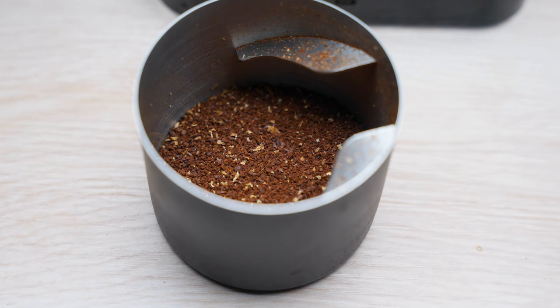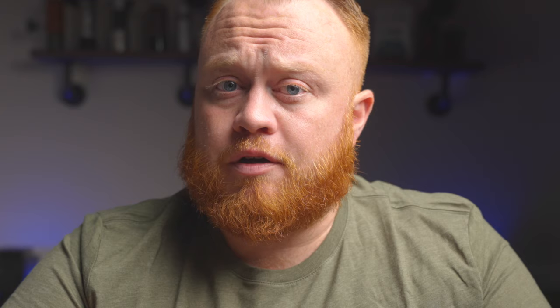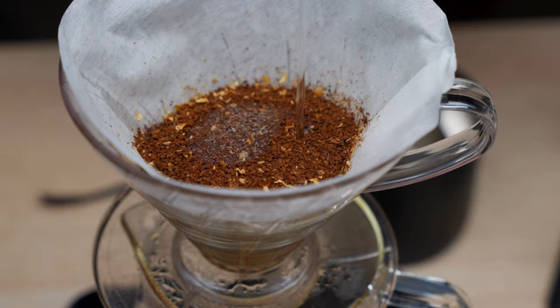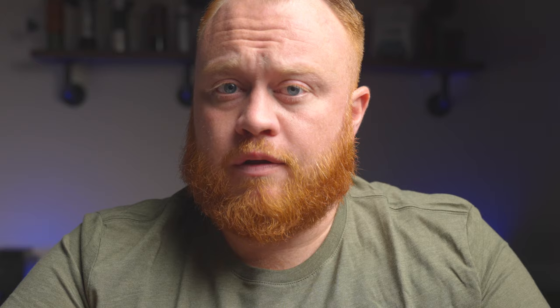The recipe Kyle uses is 20 grams to 300 grams of water at 197 degrees Fahrenheit. You're going to want to grind fairly coarse — much coarser than you would suspect. If you're using the Fellow Ode he says to use it at setting six. The first two pours total 40% of the water, which is 120 grams, divided by two. Tetsu says if your first pour has more water the acidity will be strong, but if the second pour has more it will increase the sweetness. For simplicity's sake Kyle opts for even pours of 60 grams each.